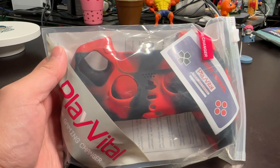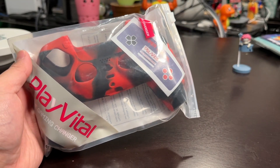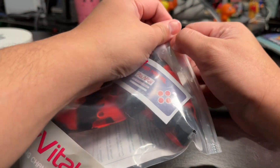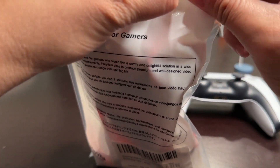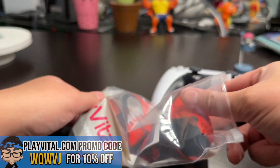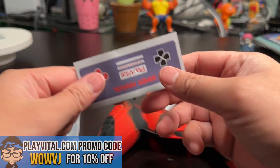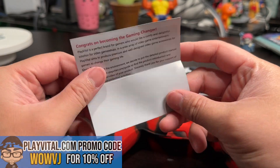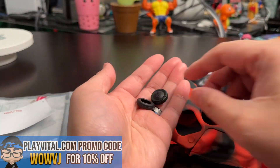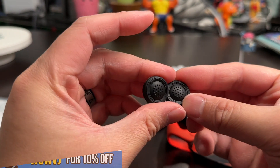I have a little announcement first. For anyone interested in shopping on PlayVital.com for pretty much any console — from PS4, PS5, Xbox, Series X, S, even Xbox One, to Nintendo Switch, and even the Steam Deck — I have a promo code, which is WOWVJ, just like my YouTube name, for 10% off. So feel free to head over to PlayVital.com or click the links in my video's description to check out what they have, and don't forget to use promo code WOWVJ for 10% off.